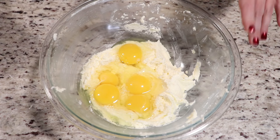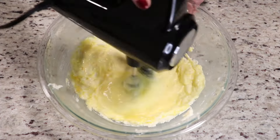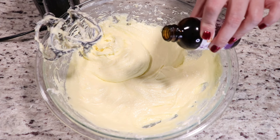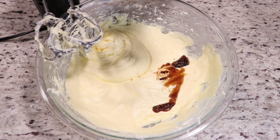We will mix our eggs just until combined. Our batter looks great. You don't have to add any vanilla extract, but I feel like it adds amazing flavor to a pound cake — it is optional, as a regular pound cake usually doesn't call for it. But I am going to add some in because I love the flavor.